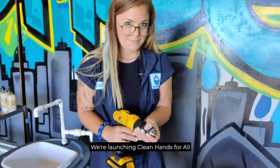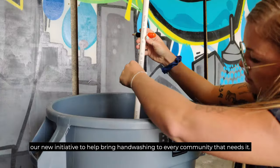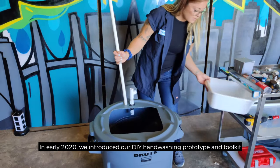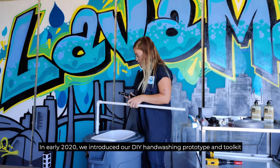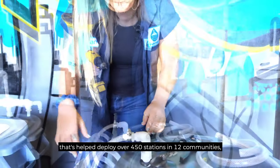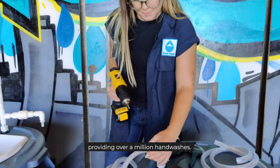We're launching Clean Hands for All, our new initiative to help bring handwashing to every community that needs it. In early 2020, we introduced our DIY handwashing prototype and toolkit, which has helped deploy over 450 stations in 12 communities, providing over a million handwashes.